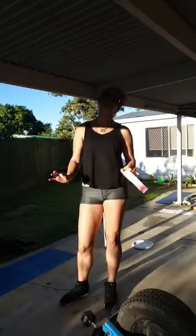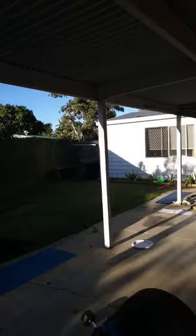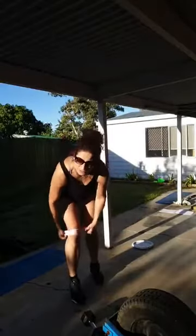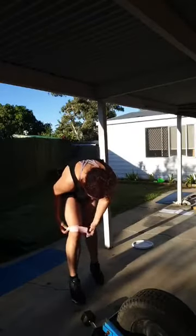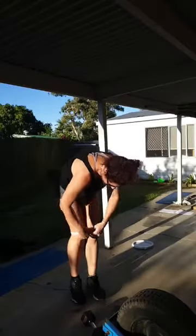With these bands, you're going to put them on just like putting your knickers on — around one knee and around the other knee.